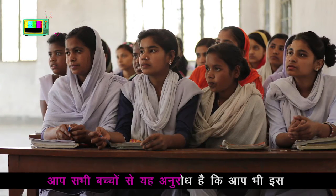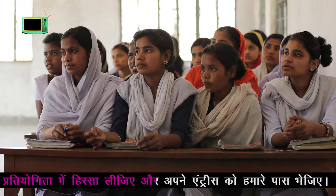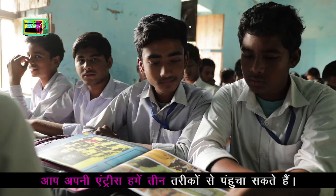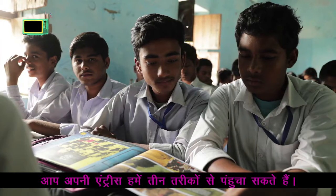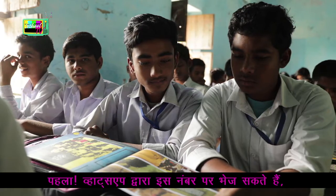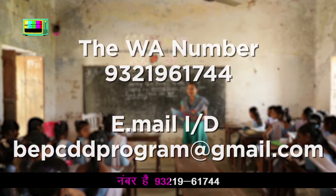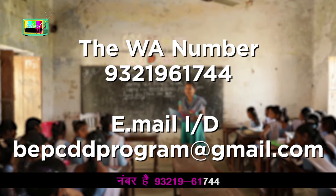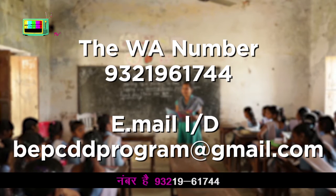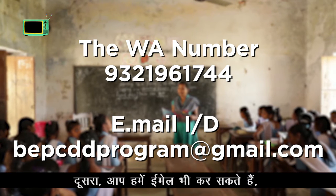You can also use this information for your own entries. You can also use your entries. First, you can also use this number: 9-3-2-1-9-6-1-7-4-4.